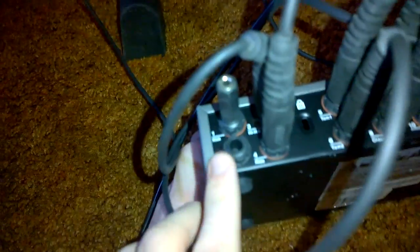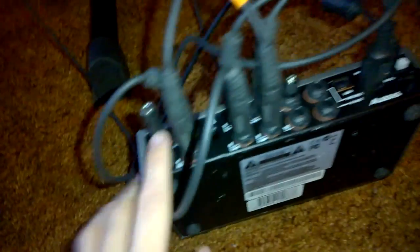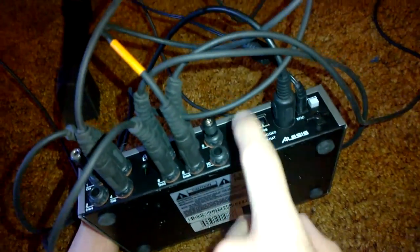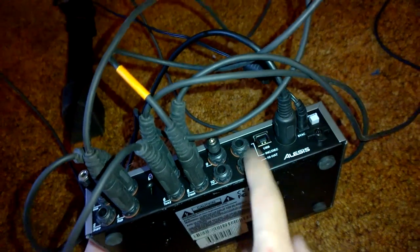And if I had a red pad, I would plug that into snare right here. Your kick — the first one will go there. If you do have a second one, I put it in the ninth one. I don't have a third pedal right now, so I can't use the hi-hat pedal just yet.